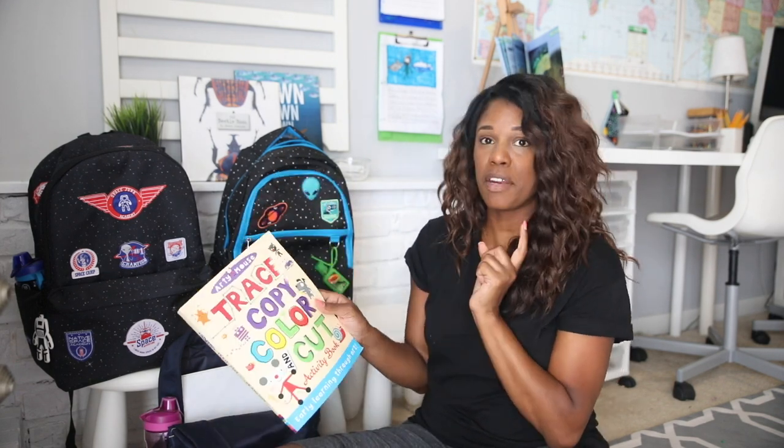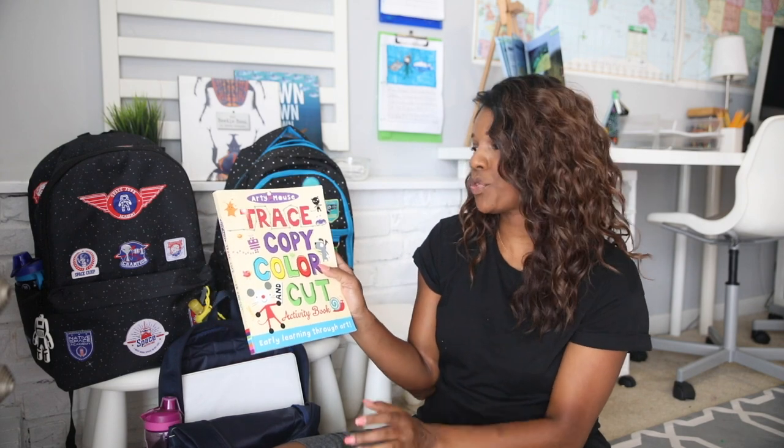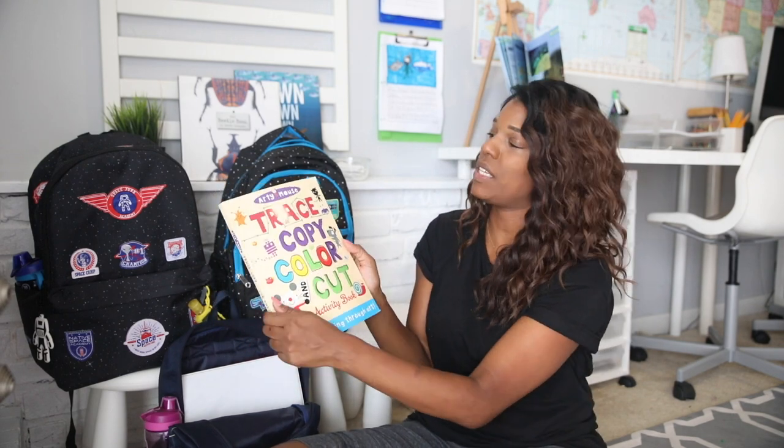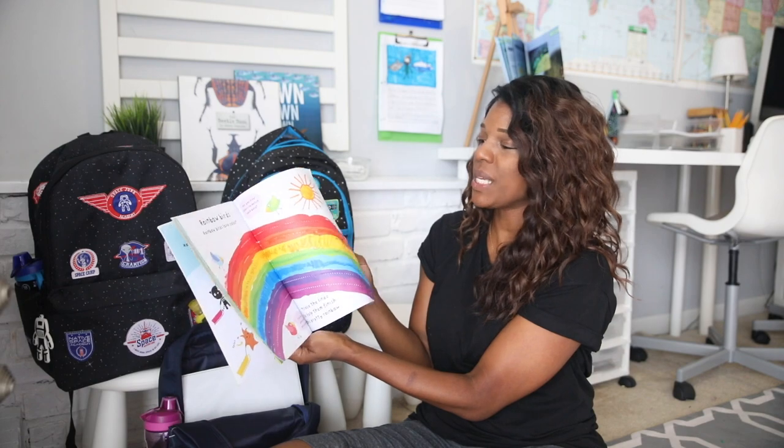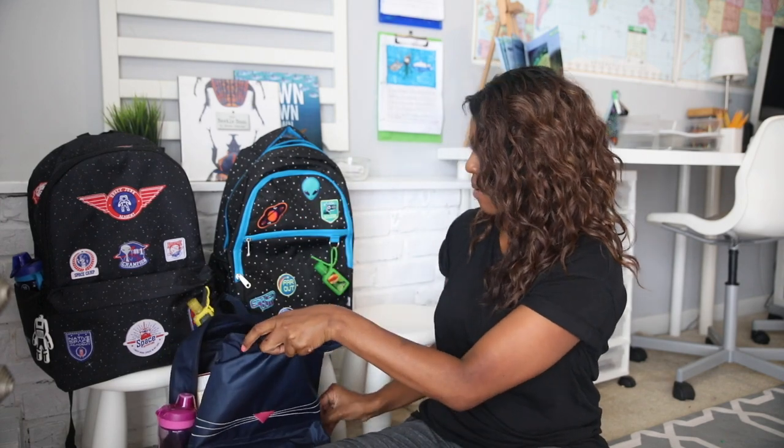Instead of an art book for Savannah — because with her art book she's been cutting all the pages, which is driving me crazy — I just put in her trace, copy, color, cut activity book, so she can trace, color, copy, and cut whatever she'd like in there.